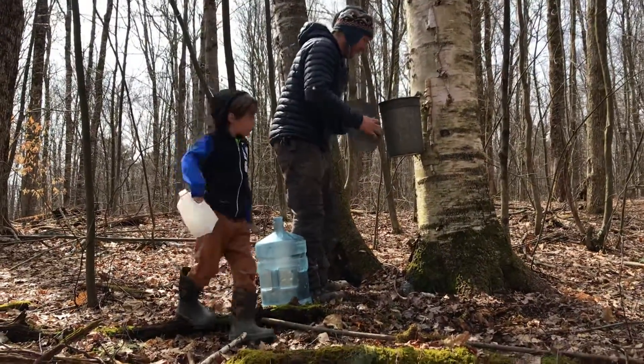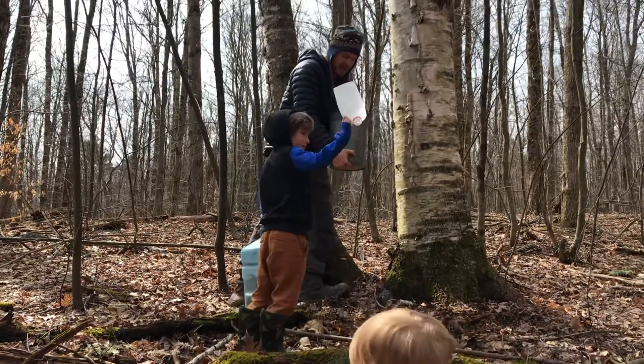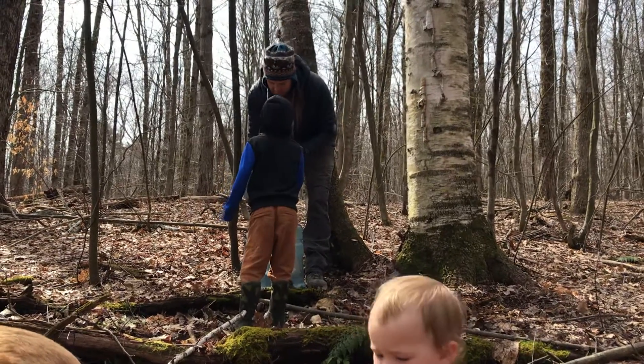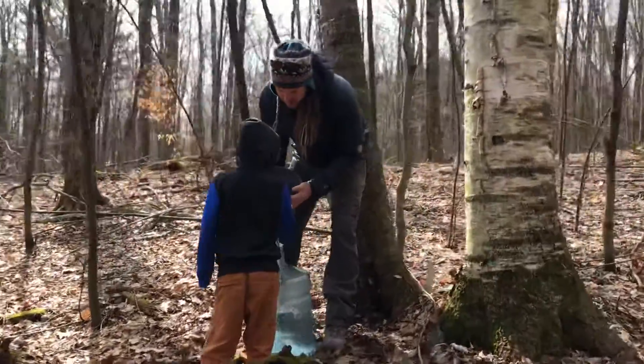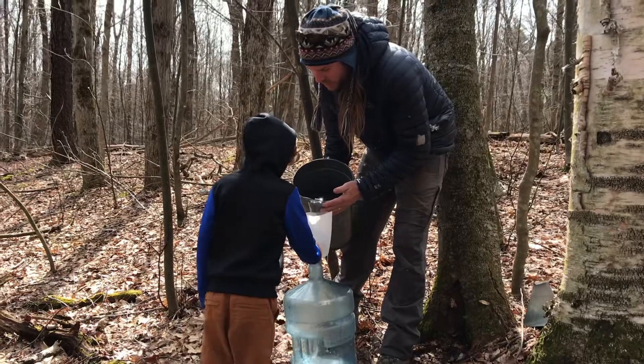Let me slide our lid off here. America's going to hold our homemade funnel that we made out of an apple cider container. And this is how we do it. It's a lot — it's full. Hold that bucket on the bottom too, so that doesn't fall over, buddy. It's a little bucket.